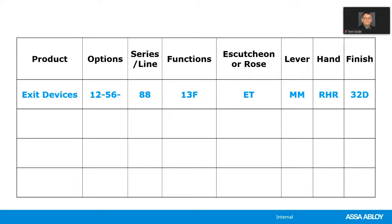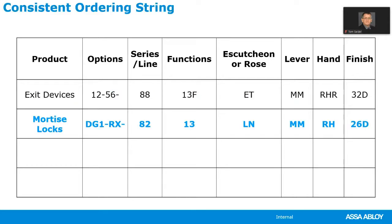Next, we always specify the rose or discussion first. With our exit devices, the ET trim is our standard discussion, followed by the lever design and then the hand and finish. All products are ordered the same way. For mortise locks, we're specifying two options: the DG1 key system and a request-to-exit switch. Next is the 8200 series mortise lock, followed by the 13 function — where the key locks and unlocks the outside trim. The function numbers remain consistent across different product lines.